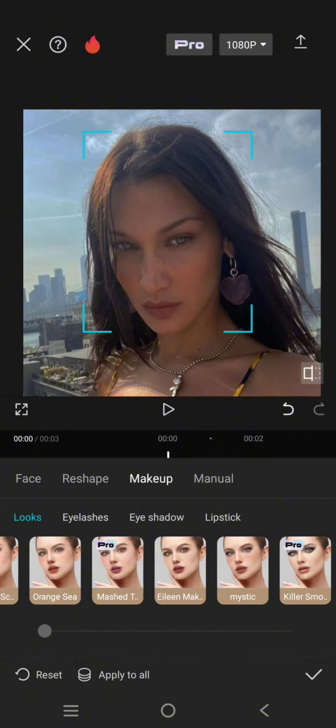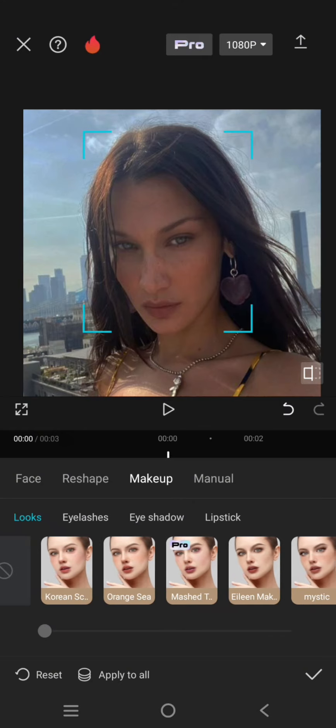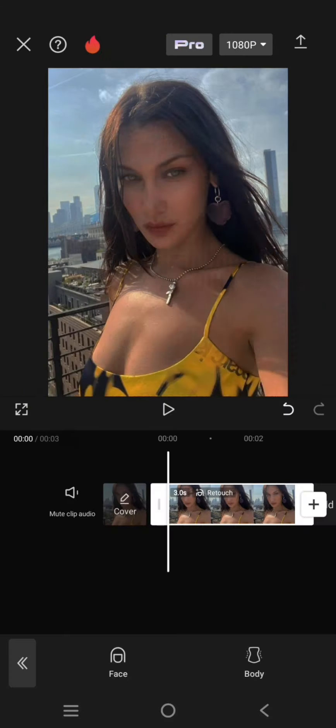Lastly, let's try makeup. If you don't have makeup on in your selfies, you can just do it in CapCut. Let's try this orange makeup. You can also adjust the intensity. When you're done, just click on the check icon.